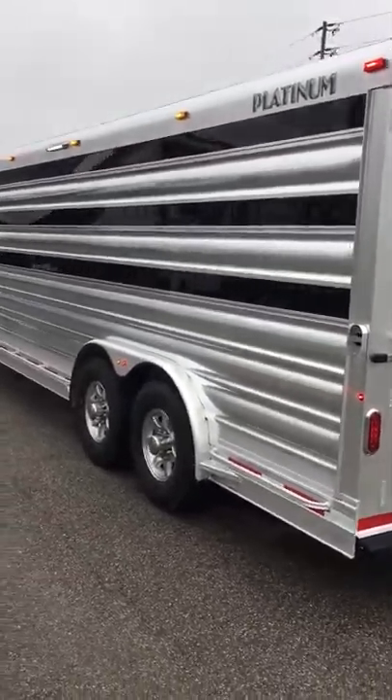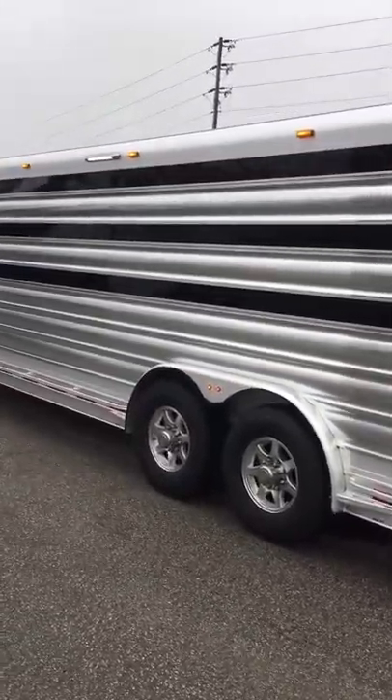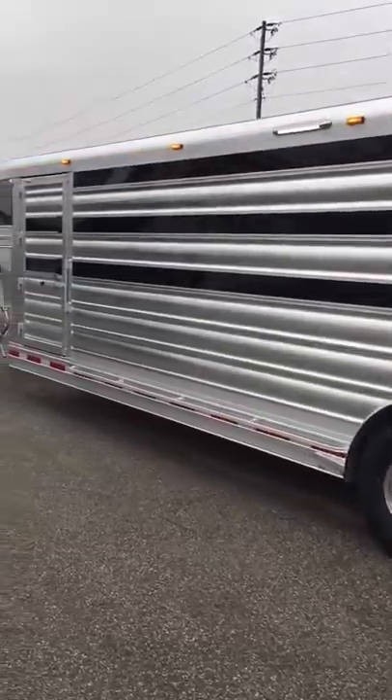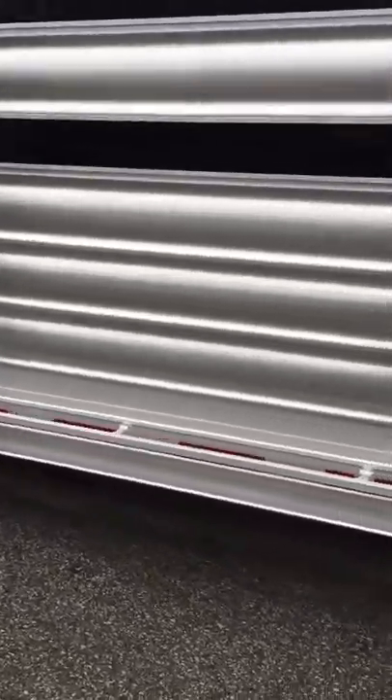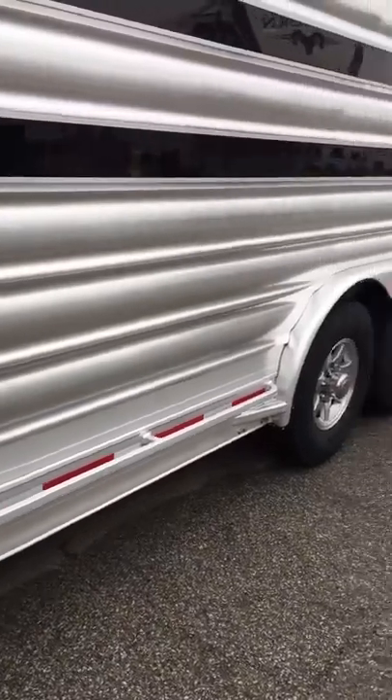On the street side, there's a load light there as well, and your escape door is on this side. There's also a lower tie rail here, full length.